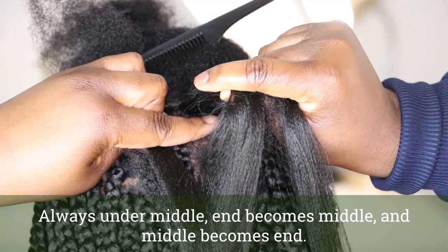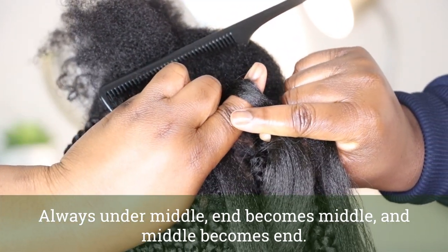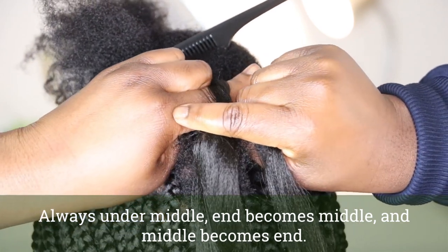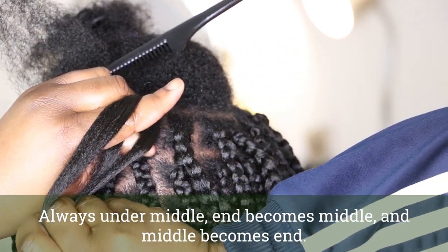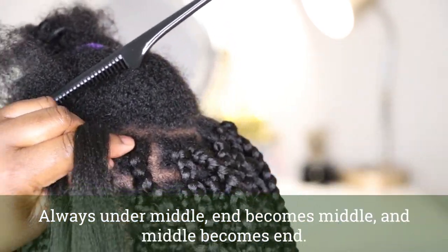This process just repeats continuously until I have enough of the braiding hair in there with tension, and then I can go ahead and continue braiding as I normally would. It's a three-stranded process but it's super easy to get once you're able to achieve this process of attaching it onto the hair.